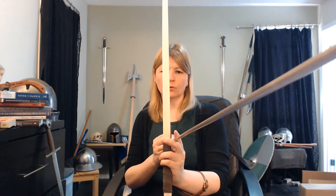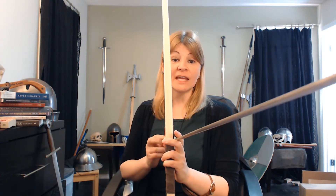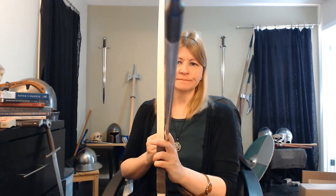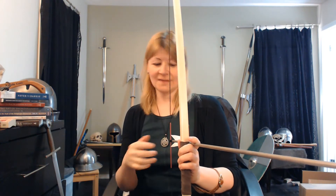The paradox is: in order to hit the center of the target, your arrow is actually aimed to the side. What? If I point the arrow at the target, it won't hit it. This is the paradox — to hit the center, you don't aim at the center.